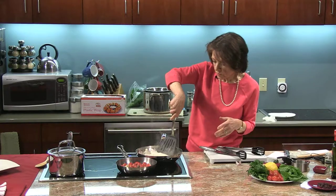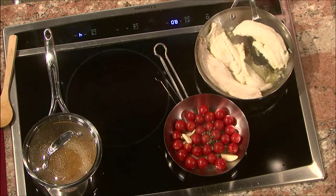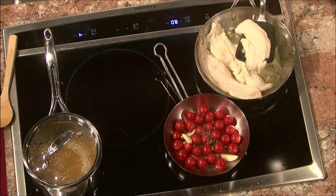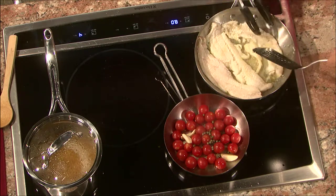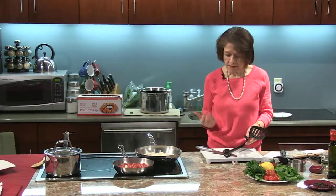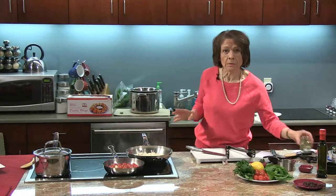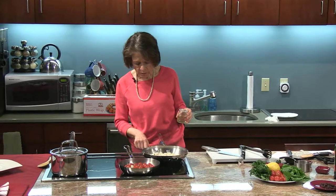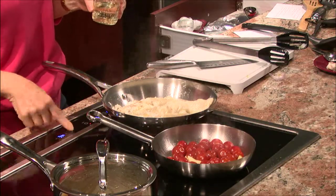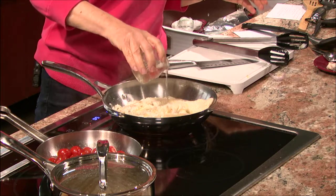Now comes the tricky part — turning the fish over. This fish is so fresh; I picked it up at the farm stand. They have phenomenal fish and all kinds of meat. This is really beautiful, tender fish and it smells nice and sweet. It's been cooking for about a minute. I'm going to add about two tablespoons of white wine and put the heat up a little so the wine cooks off. The tomatoes are done — two tablespoons of wine in there.